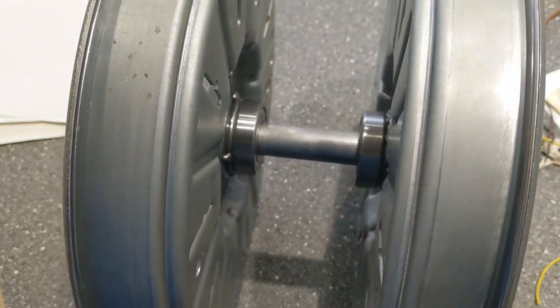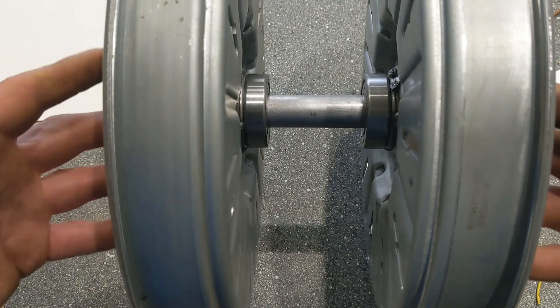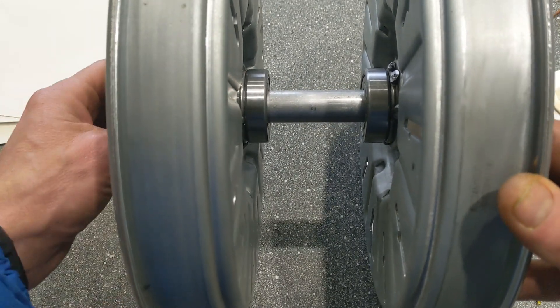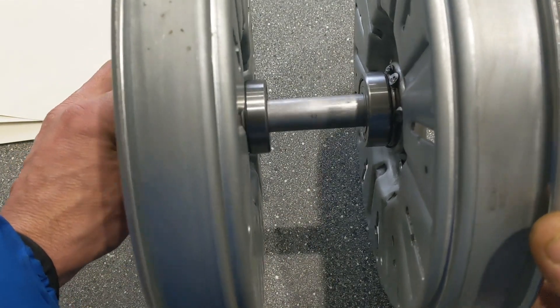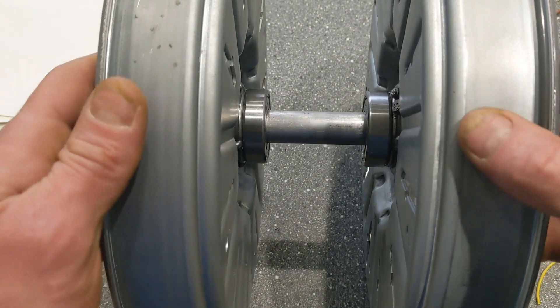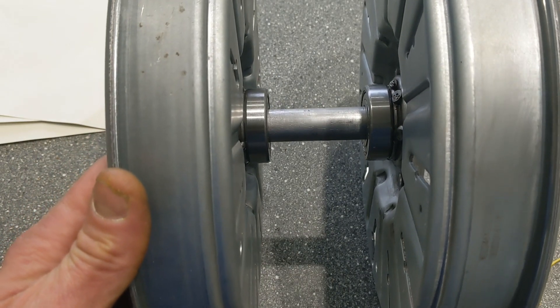I'm going to bolt these rotors together through some of these holes so they're all perfectly aligned and squeezed tight, and then I'm just going to weld a whole lot in. It will revolve around the shaft — I'm not welding it to the shaft. I'll just be welding everything to each other, so the rotors and everything in between the rotors apart from the shaft will all be welded together.